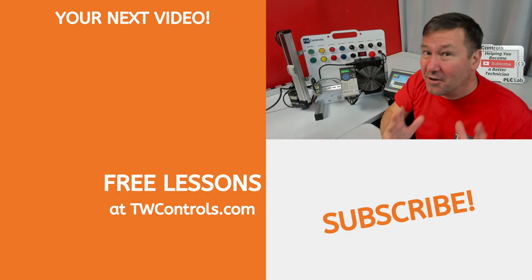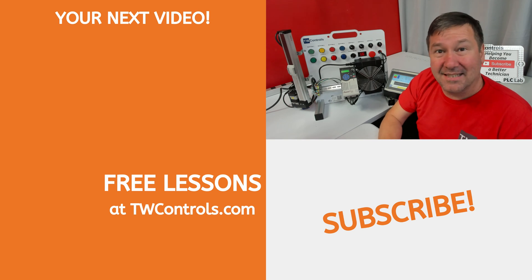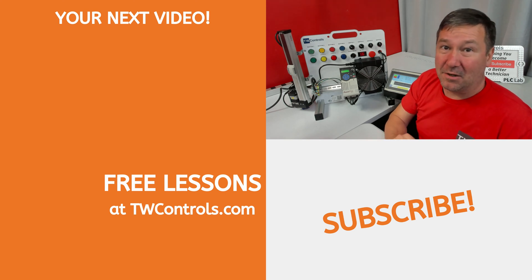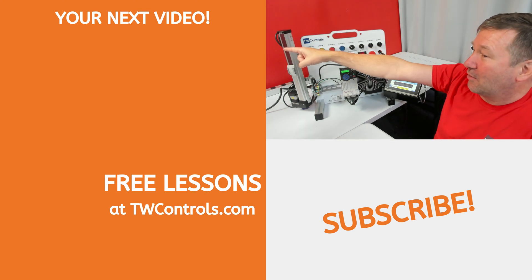There's a reason we use this trainer in our classroom. It can be used with the majority of our lessons, including industrial control wiring, AC drives and motors, and a lot of topics that you don't even realize you need yet to advance your skills. Click here for a playlist on the variety of lessons you can use with this trainer.